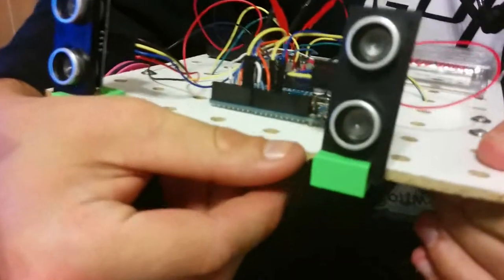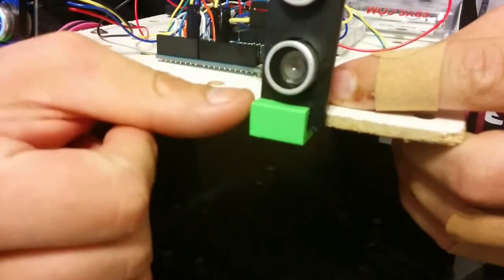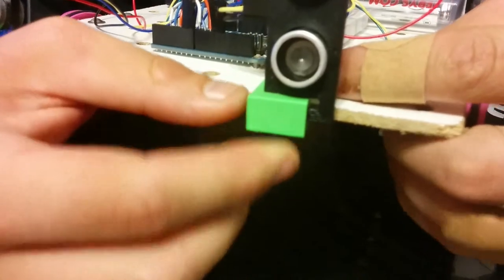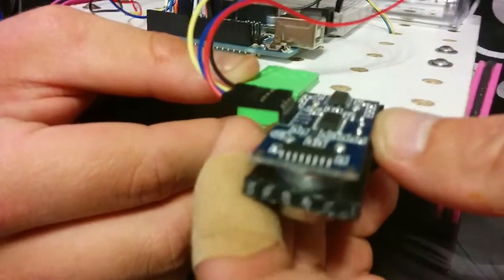The sonar sensor has this little tab thingy right here — the thing that holds the sonar sensor. So you can press this and it will pop out. And then you can flip it so that it's pointing this way.